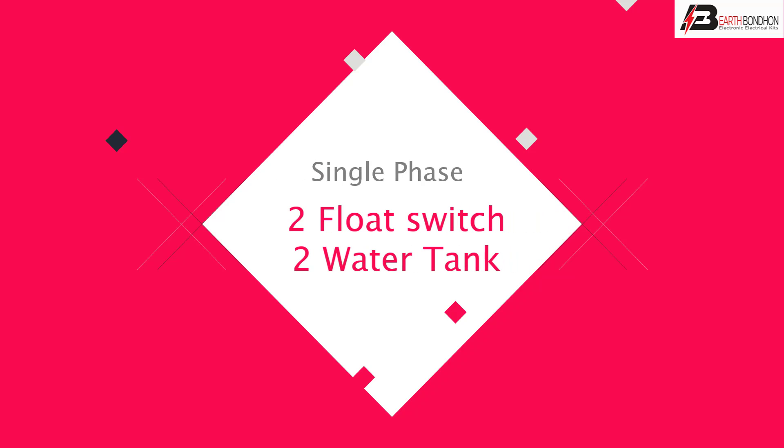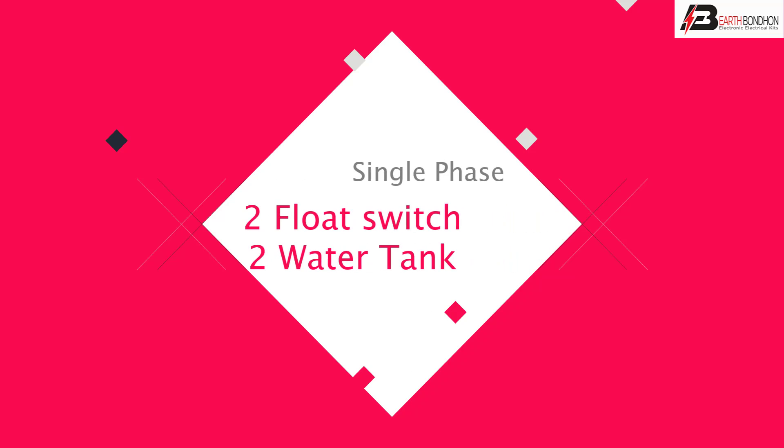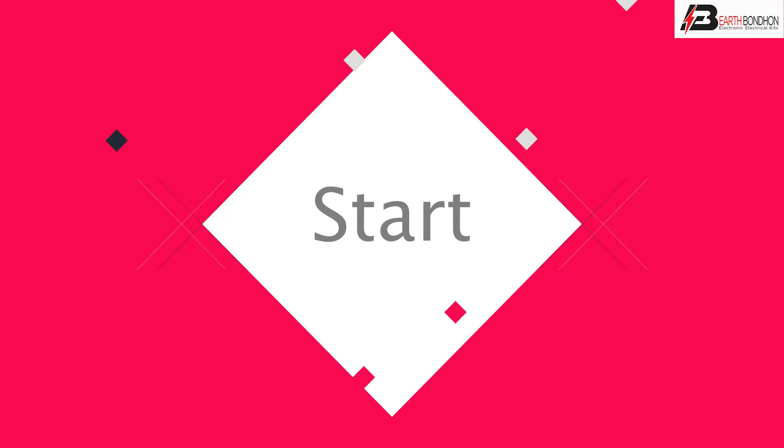Hello viewers, today I discuss the single phase follow switch to water tank. Let's start.